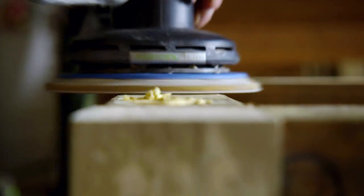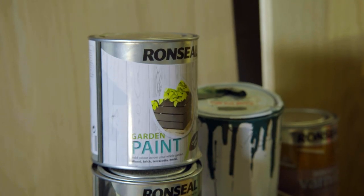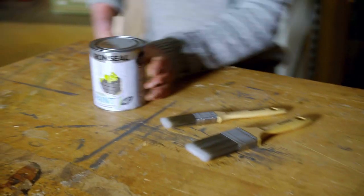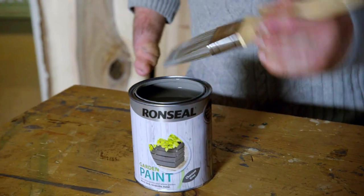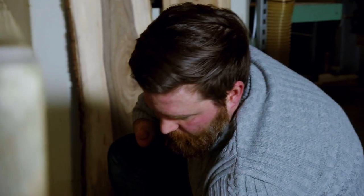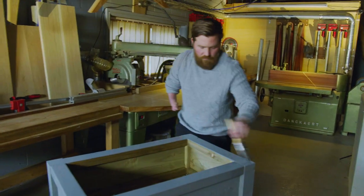The wood filler is dry — I'm just gonna sand it and get ready for paint. It sands really well when it's hard. I'm gonna have a painted element to it. I've decided to go with Ron Seal's charcoal gray for this project — it's absolutely perfect. I love the color and how it's gonna turn this really drab-looking tanalized timber into something really nice and clean looking.